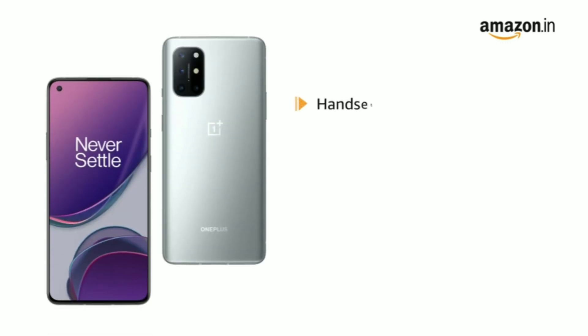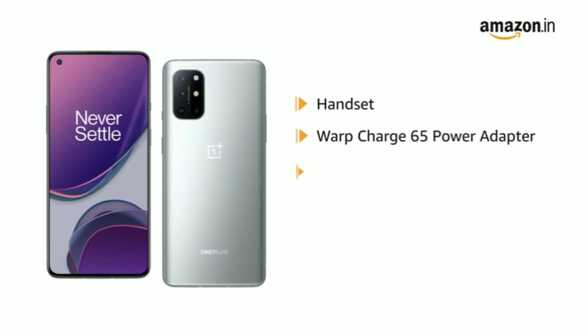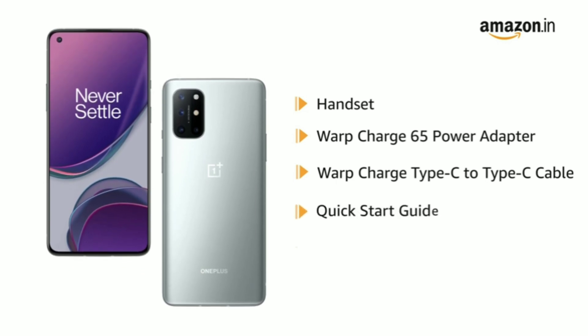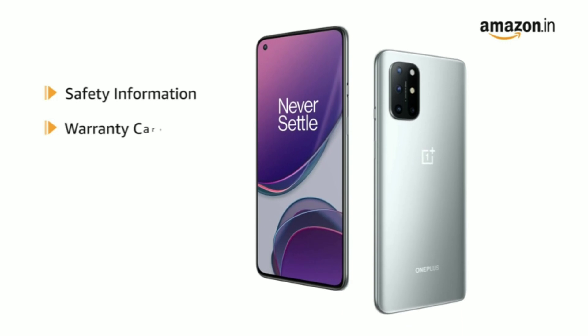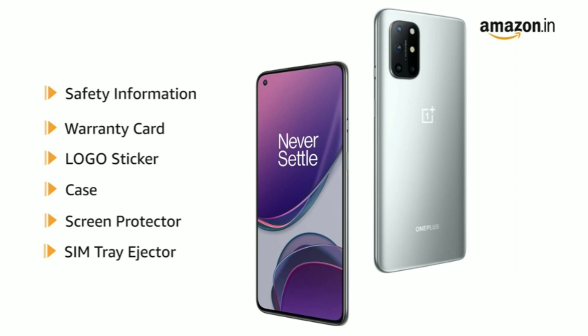The box includes: handset, Warp Charge 65 power adapter, Warp Charge Type-C to Type-C cable, Quick Start Guide, Welcome Letter, Safety Information and Warranty Card, Logo Sticker, Case, Screen Protector, and SIM Tray Ejector.